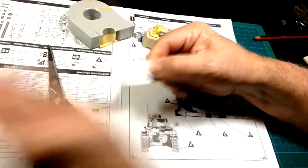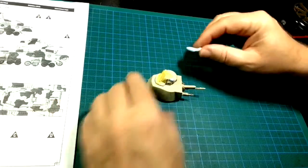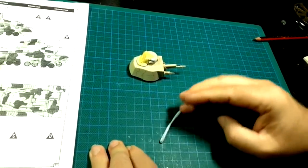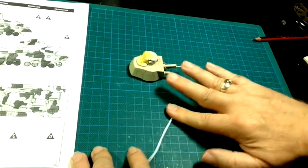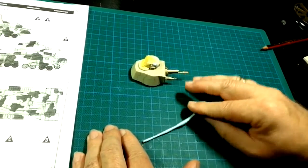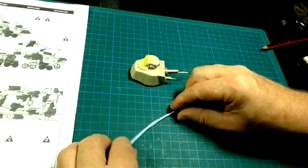Get a bit of Blu-Tac and roll it very thin - a couple of millimetres, about a tenth of an inch is all you need. You just need a very thin sausage. That creates a little dam, which is essentially what it is, keeping the paint out of that area. Then you cover the dam with Tamiya tape - the dam has a roof and that whole area is protected.